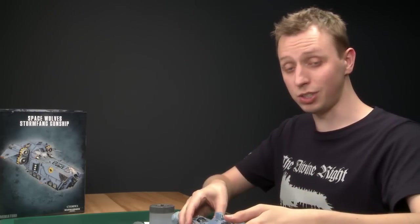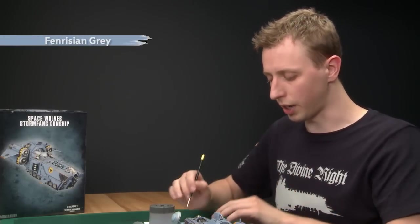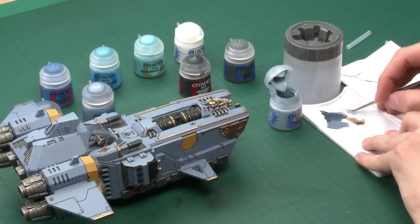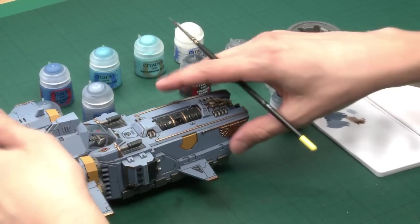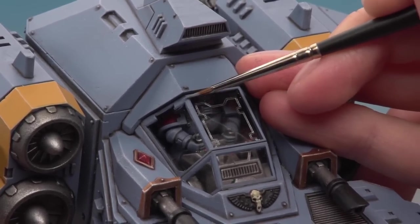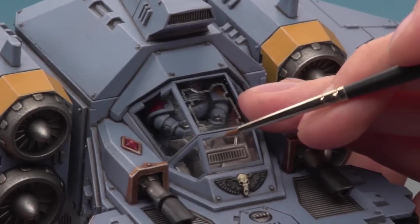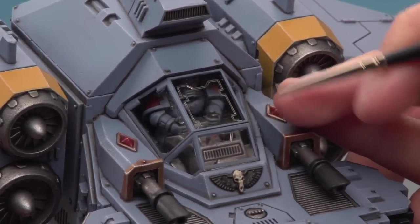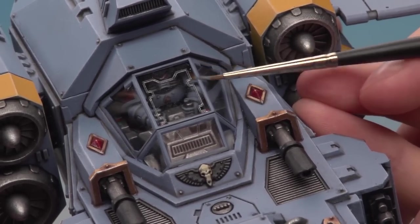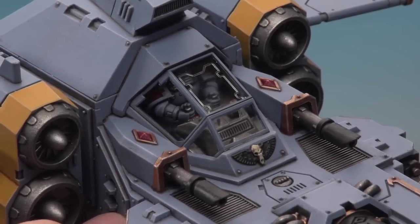With that done, all that remains is to highlight the canopy. We can't dry brush it like we did the hull as that would be too messy, so instead I'm going to do an edge highlight using Fenrisian Grey. You'll need a fine detail brush - get your paint prepared on your palette, thin it down a little bit, make sure you don't have too much on your brush and that you've got a good tip on it. Angle your brush to catch the corners of the canopy, use the side of the brush and gently run it down to get a thin, lighter line along the corner. Do this around all the main corners and down the sides. With the edge highlight done, the canopy is finished and you can see it really blends in with the rest of the hull.